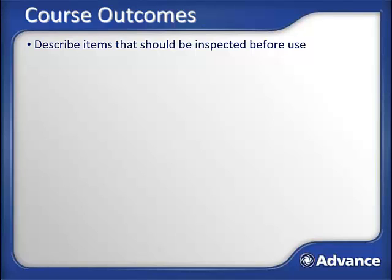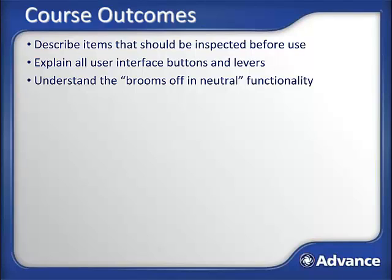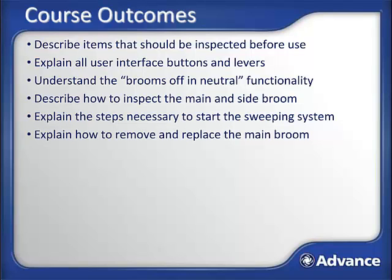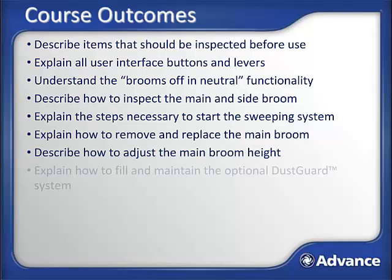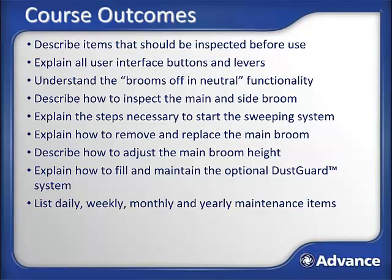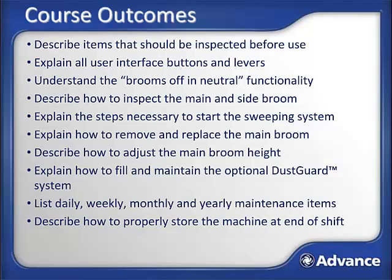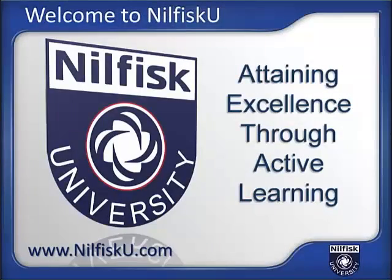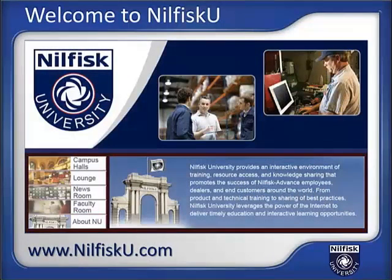By successfully completing this training module, you should now be able to: describe items that should be inspected before use; explain all user interface buttons and levers; understand the broom off and neutral functionality; describe how to inspect the main broom and side brooms; explain the steps necessary to start the sweeping system; explain how to remove and replace the main broom; describe how to adjust the main broom height; explain how to fill and maintain the optional dust guard system; list daily, weekly, monthly, and yearly maintenance items; describe how to properly store the machine at the end of shift; and describe how to efficiently and safely sweep. Visit us on the web at NilfiskU.com — Nilfisk University is the cleaning equipment industry's most comprehensive web-based training and interactive learning resource. Your degree in success is just a click away at Nilfisk University.